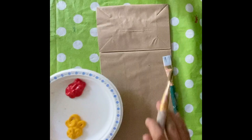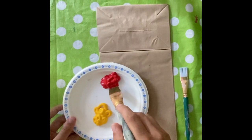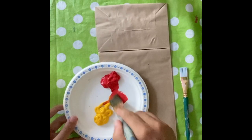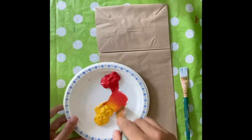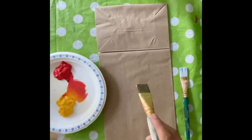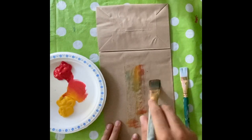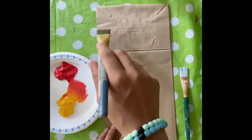Then grab your paintbrush and start to paint anywhere you want on the jellyfish. I mixed my two colors together to make orange, but you can do whatever you want. Start painting in any direction — I went vertical, but you can do anything, just to cover the paper bag.